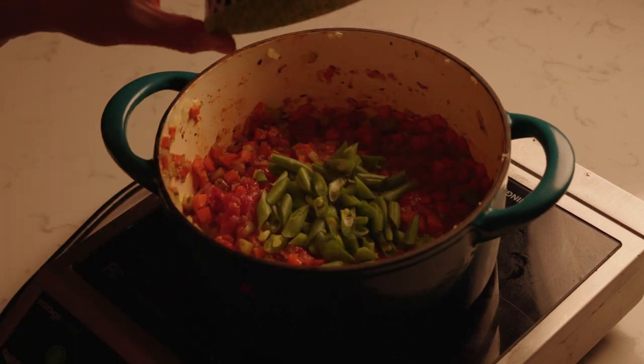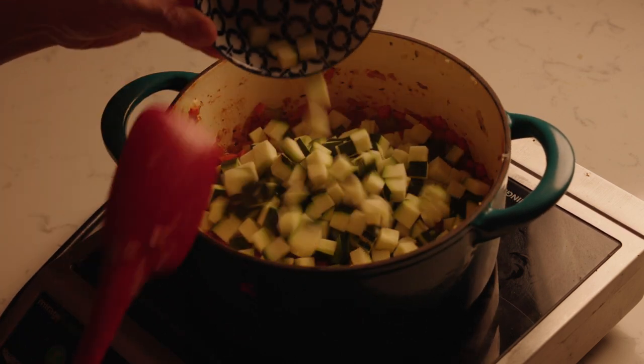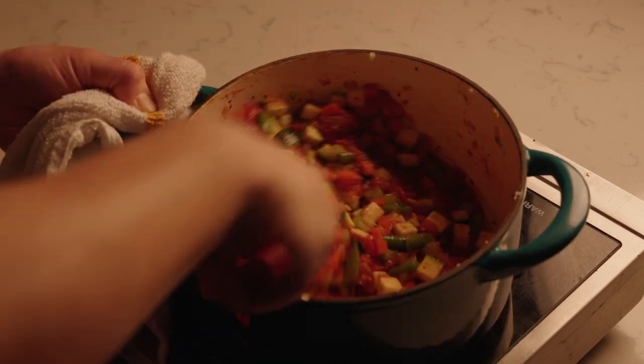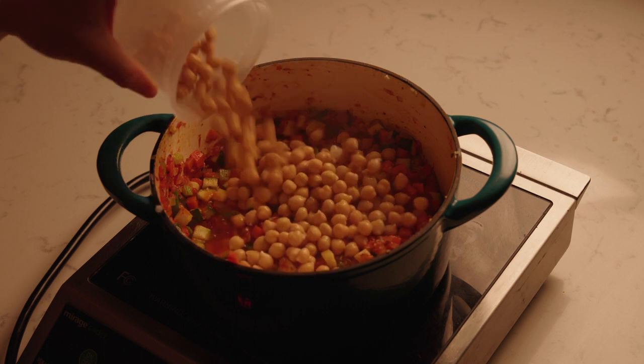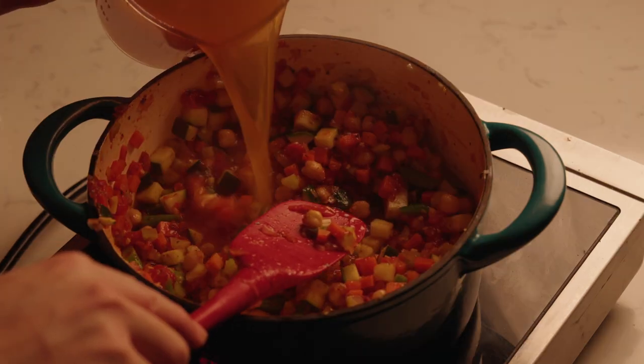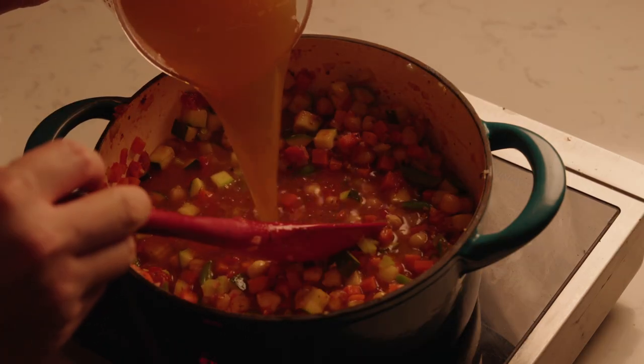Put the milk in the oven for a while. It's not easy, but I can't keep it in the oven.